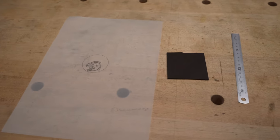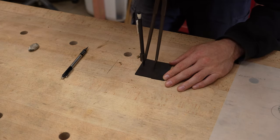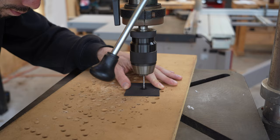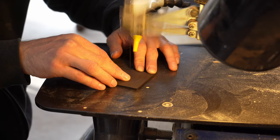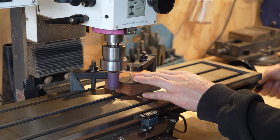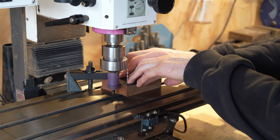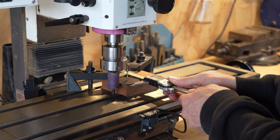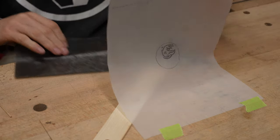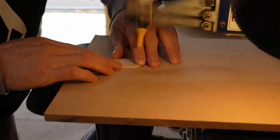The design is traced and then adapted to be inlayable. A circle of ebony is cut out — this will be the background for the inlay. Each section of the design is traced, cut out, refined with a file, then inlaid into the ebony.